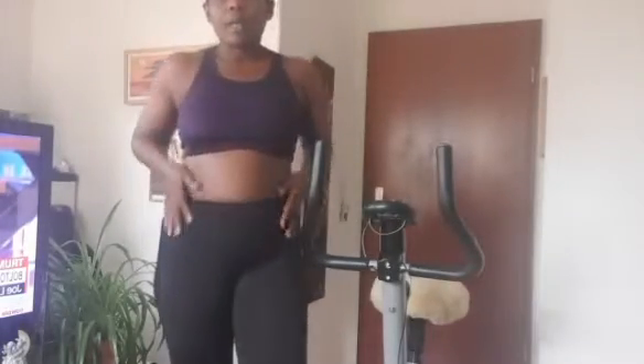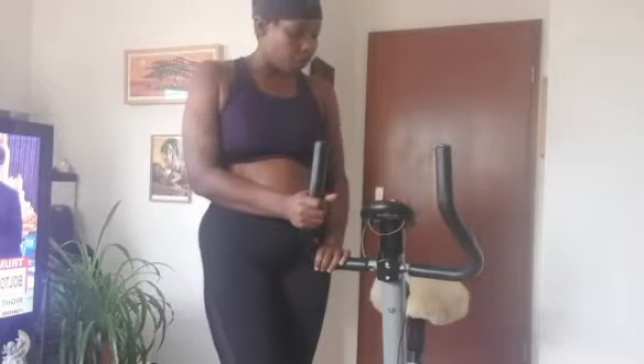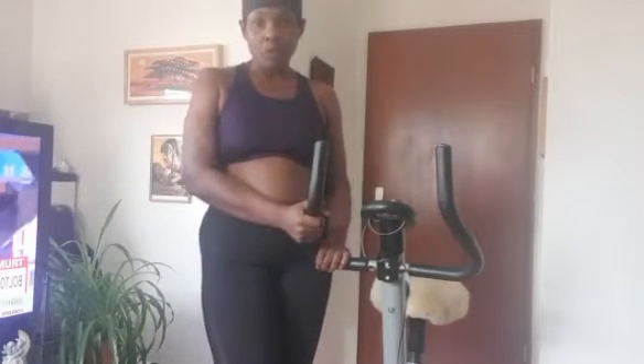I'll be using this in the house to continue my exercise, because I noticed I've added more weight, most especially around my abdomen area. So I decided to get this to continue exercising at home.